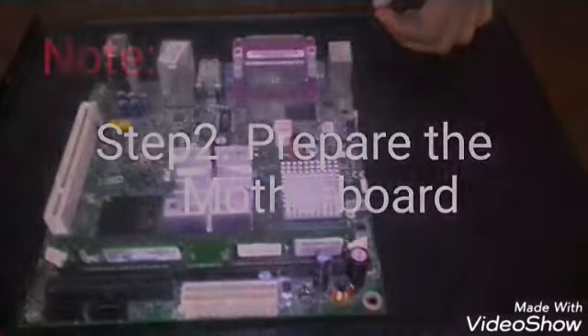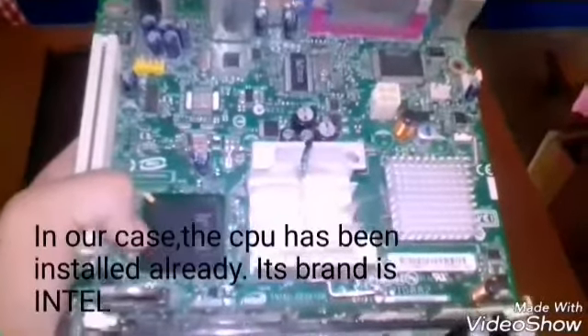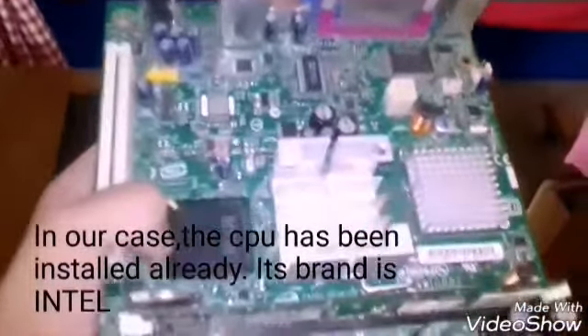Step 2: Prepare the motherboard. Step 3: Install the CPU. In our case, we already installed the CPU. Here's the CPU — it's Intel.